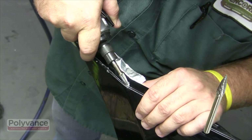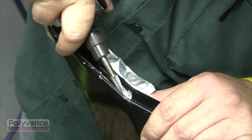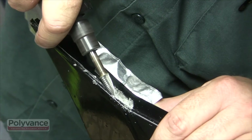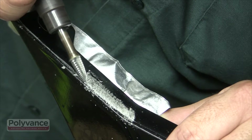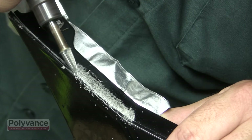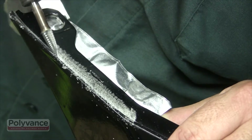Using our 6125 carbide burr in a straight die grinder, grind a deep v-groove into the plastic flange. Be careful not to cut into the bumper face. The v-groove cuts into the backside of the bumper face and down most of the way through the flange.